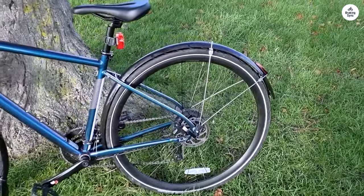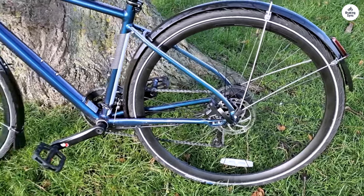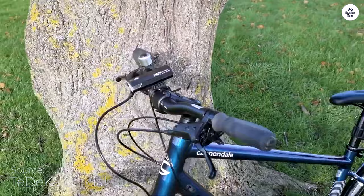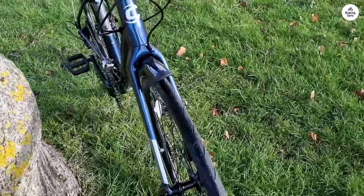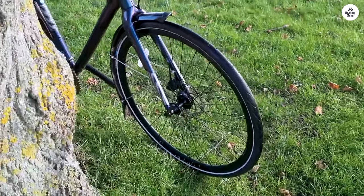The Cannondale Quick CX-3 is a bike built for city rides and light off-road adventures. I've had the chance to use it for a while, and I think it works well if you like to ride around town but also explore some less-traveled paths. It feels like a good balance between comfort and functionality, with a few key features that stand out.